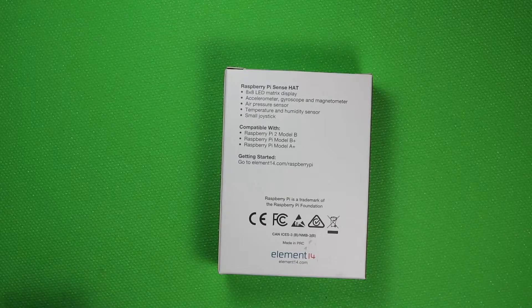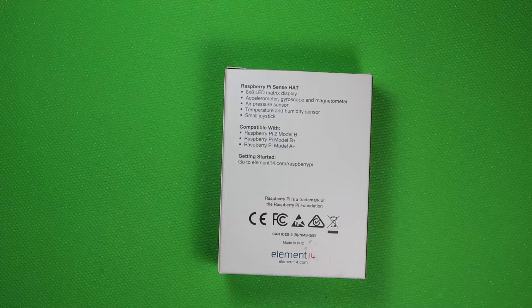It tells you the different Raspberry Pi models the Sense Hat is compatible with, which has been all versions of the Pi except for the Pi Zero. It also tells you that you can go to element14.com/raspberrypi.